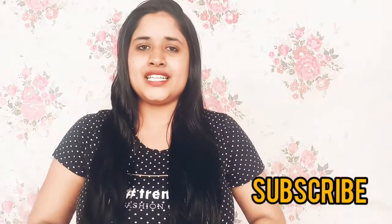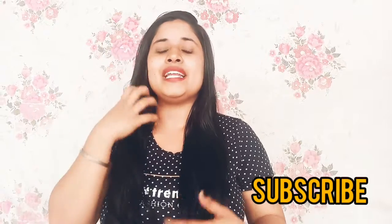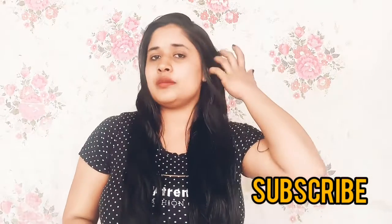Hi guys, welcome back to my channel. I hope you're all doing well. As always, my request for you is to subscribe to my channel and don't forget to hit the bell icon so that you never miss any update.